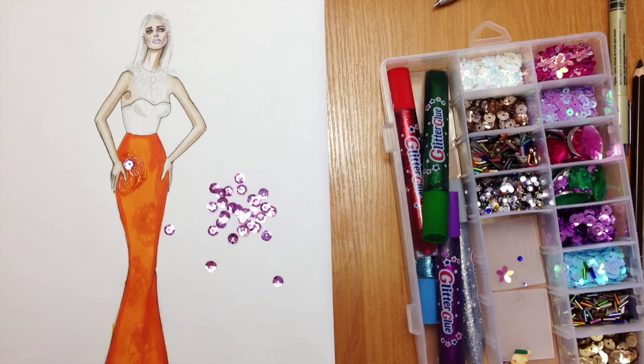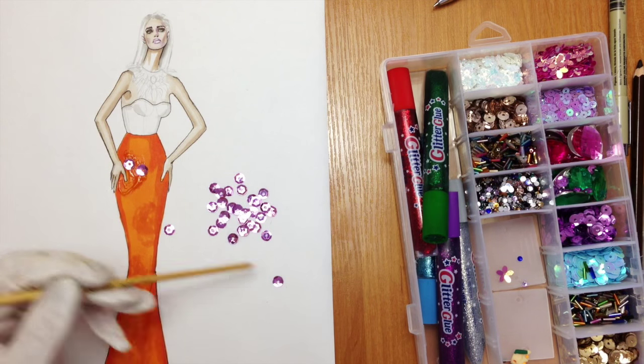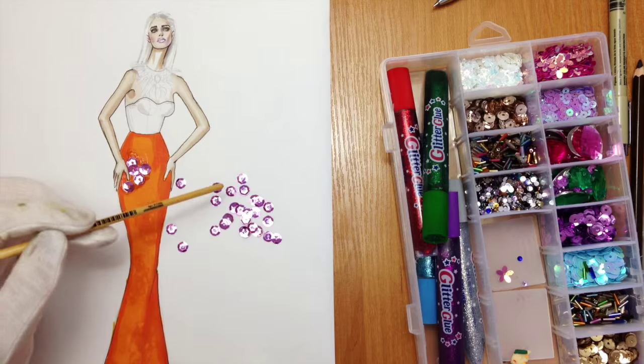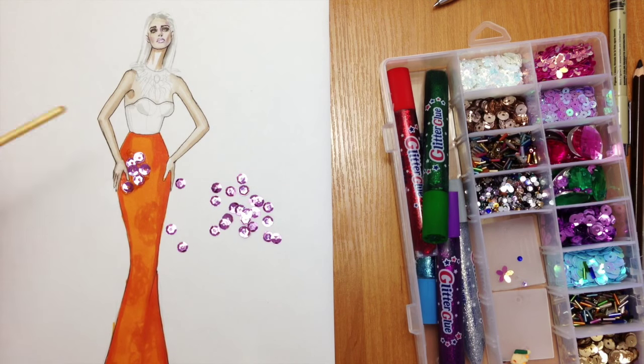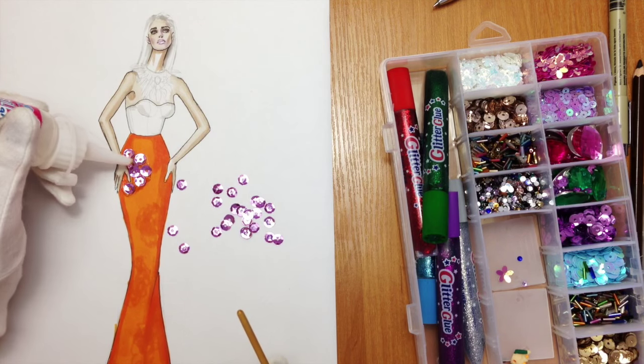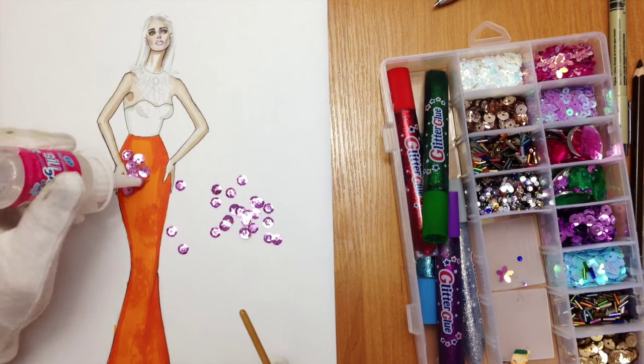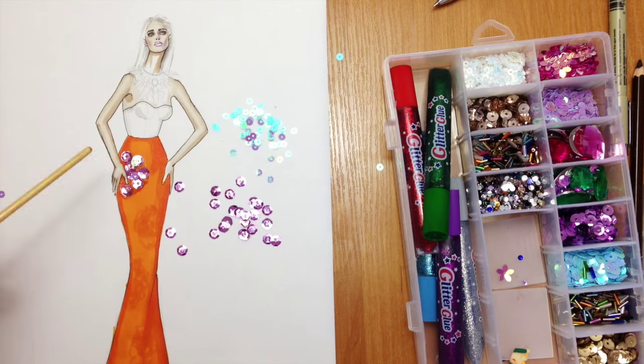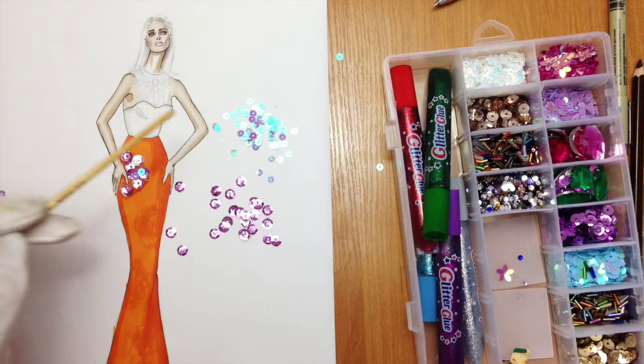Right now what we're going to do is spread glue on the area that we marked with bright orange marker and then we just attach everything that we want. In my case, I'm going to use purple sequins of two sizes — bigger and smaller — and also some floral sequins as well.